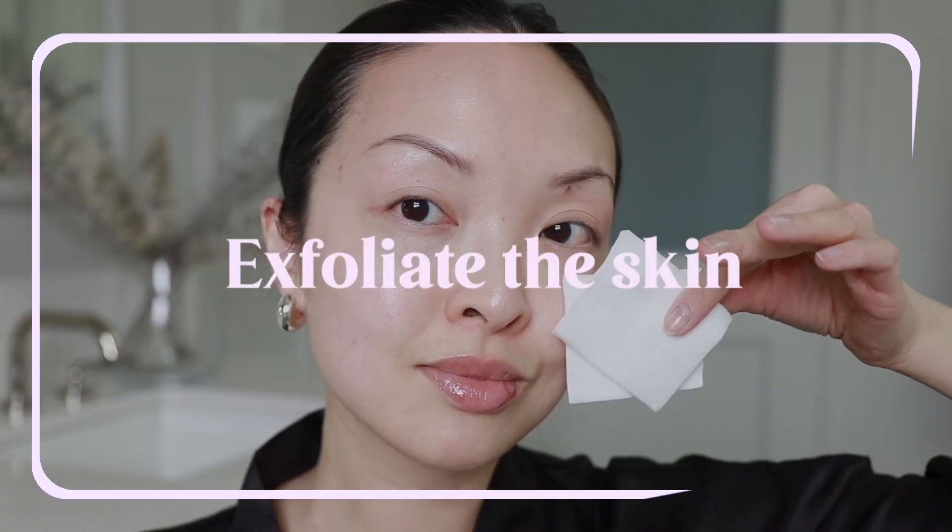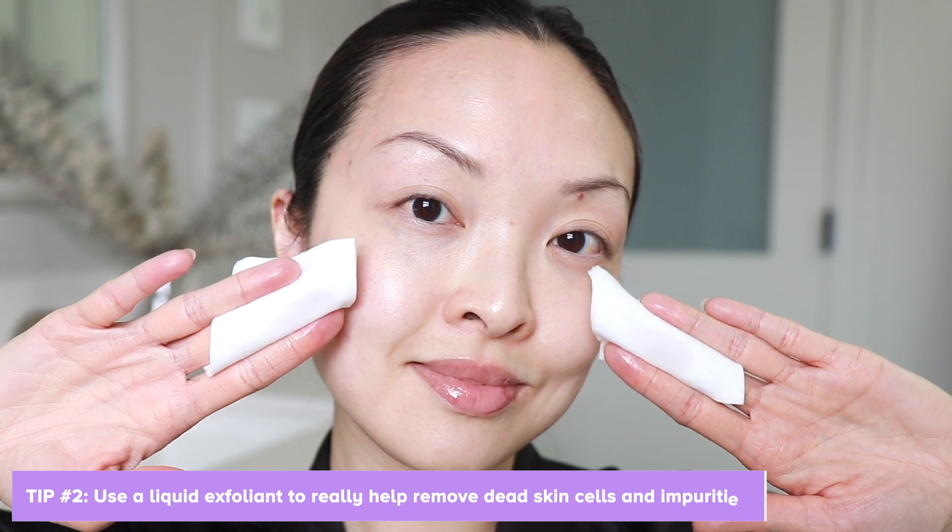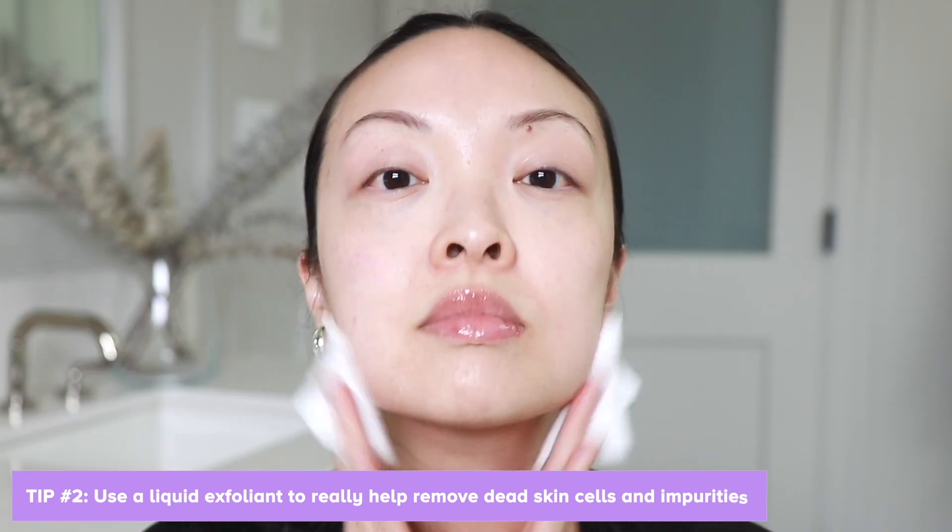Next up, I'm going to exfoliate the skin. Here's a tip: use a liquid exfoliant to really help remove dead skin cells and impurities. I just apply a little bit of this on cotton pads and then rub all over the face and neck. Exfoliating once a week can really help renew your skin.